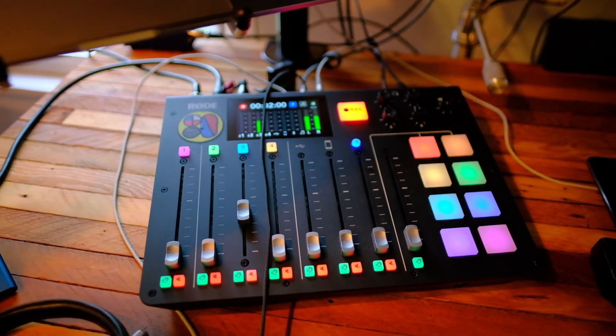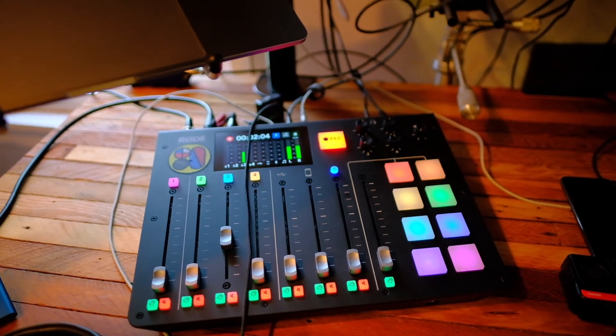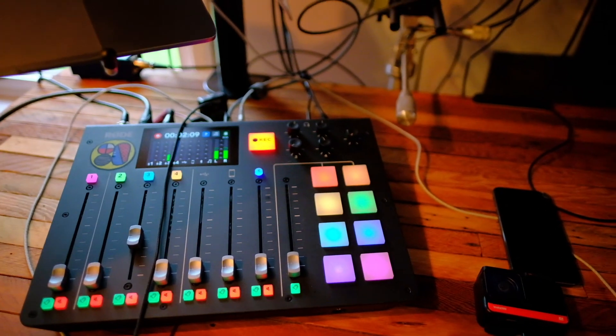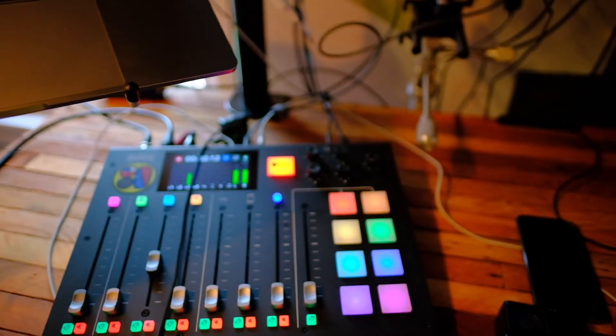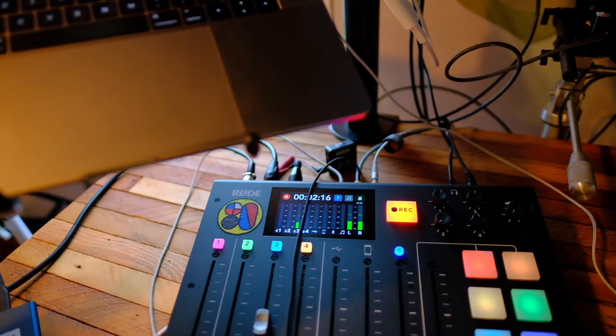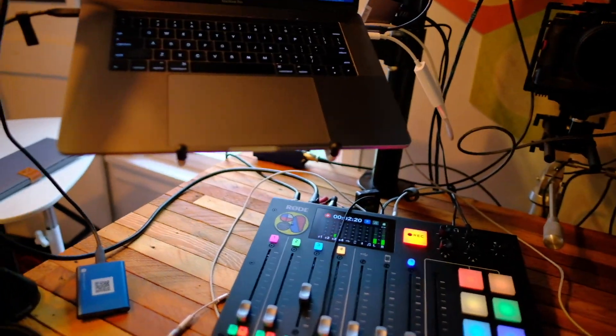The audio is managed by the RODECaster Pro sitting here. I have the audio going to various different locations — I can hook this to my phone and take in calls and record that as well. I'm currently recording audio that I'll sync in post, and this is audio coming from the Rode Wireless GO. The reason I'm using the Wireless GO is so that I can move around in this office space.